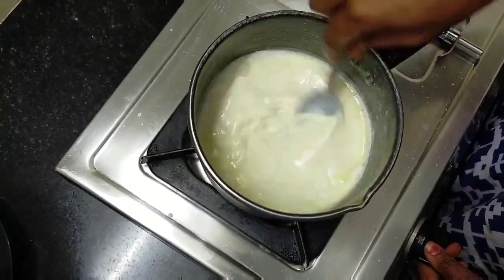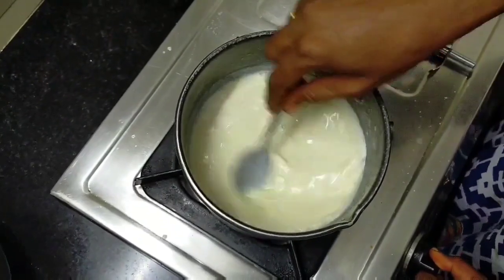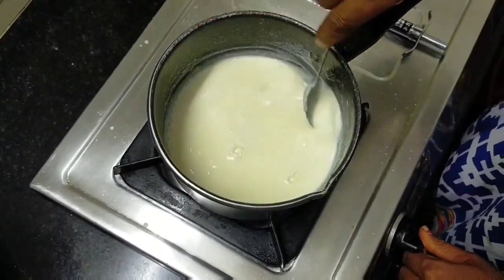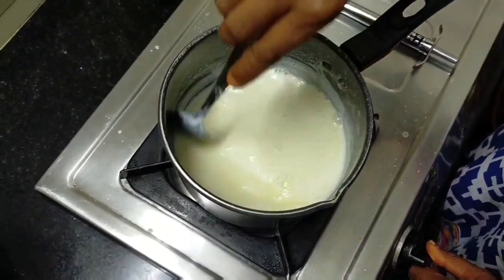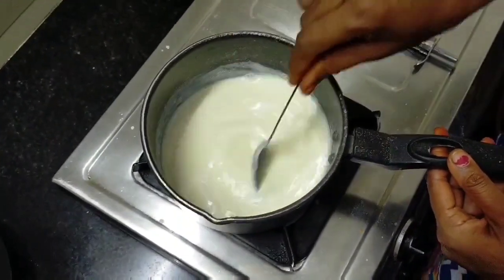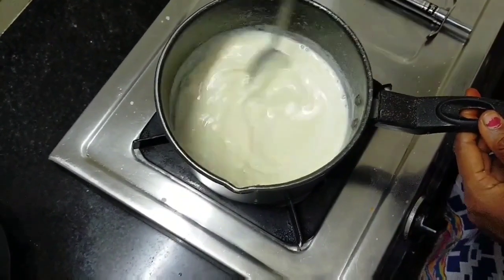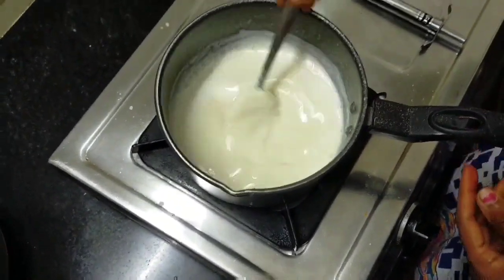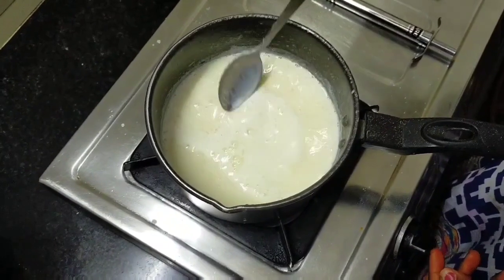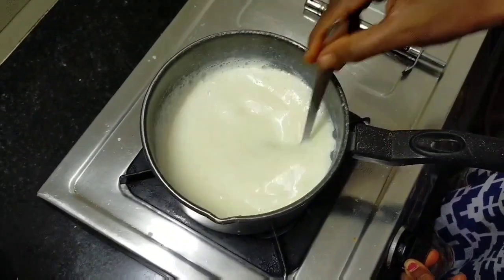Add 2 tbsp of milk, add 4 tbsp of milk, add a little, add 1 tbsp of olive oil, add 1 tbsp of sweet salt, add 1 tbsp of sugar, add 2 tbsp of milk, add 1 tsp of salt.